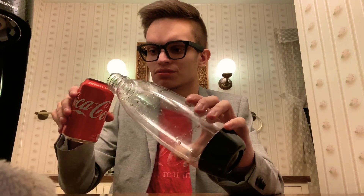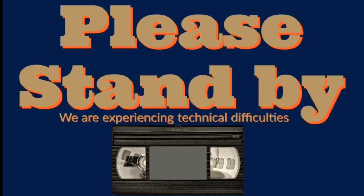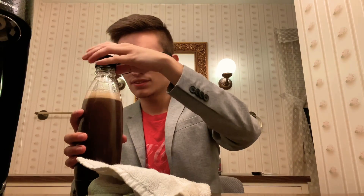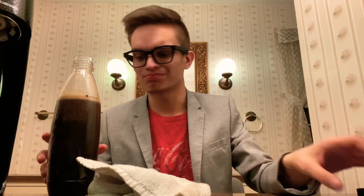So the million dollar question is: can you make flat soda carbonated again? First up, we have regular Coca-Cola — it tastes really good. So what I'm going to do is make it flat. Yeah, that's some pretty flat Coke — it's kind of nasty.